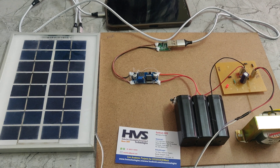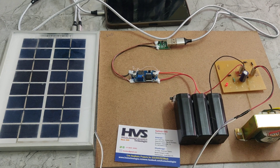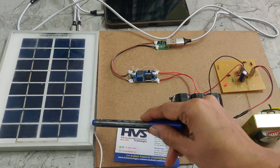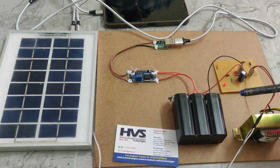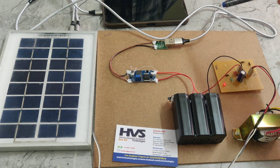Welcome to the project solar mobile charging system. In this project we are using a solar panel — a 12V 5W solar panel — which is used to charge the mobile.